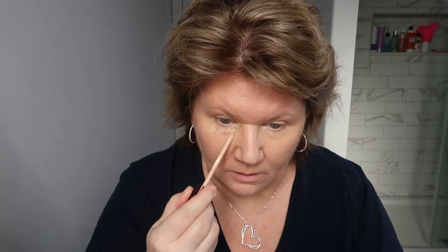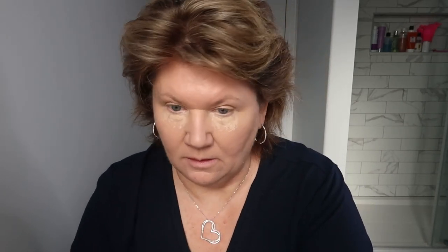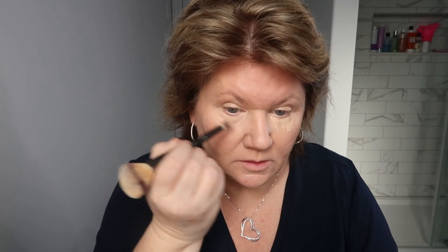Next I'm going in with another concealer — you can skip this step if you want. I just want to lighten things up underneath my eyes. I love this concealer by Hourglass because it does not sit in my wrinkles. I go up into the inner corner of my eye to bring a little lightness there, fan everything out, concentrating on the corner of the eye and a little bit up underneath the eyebrow.